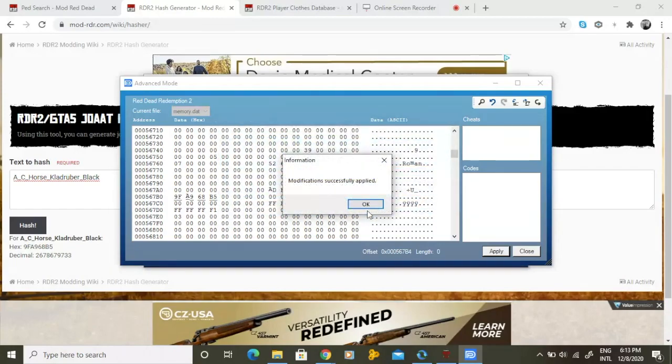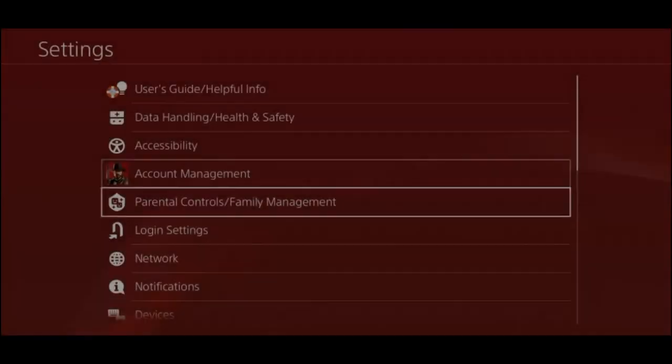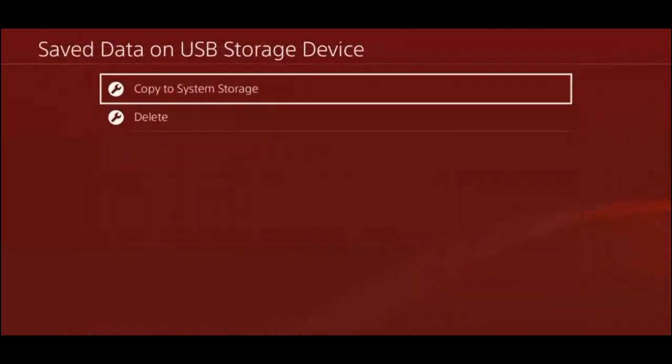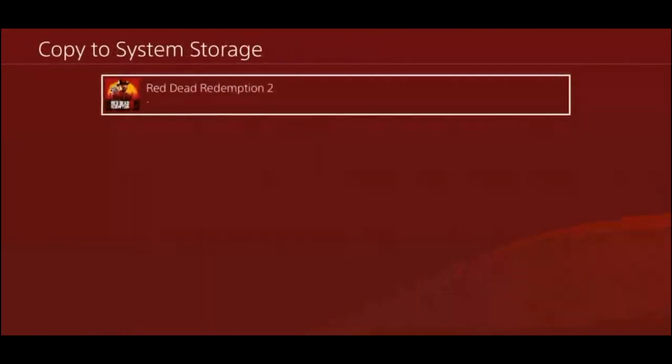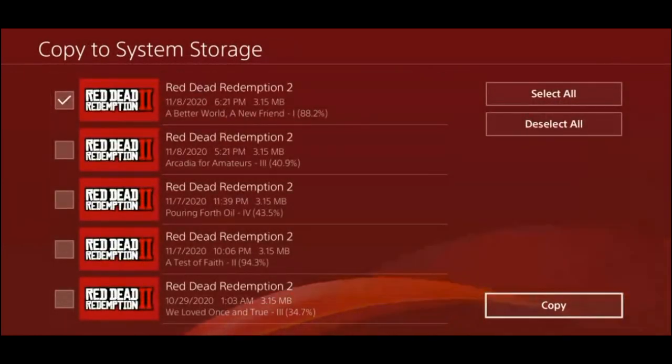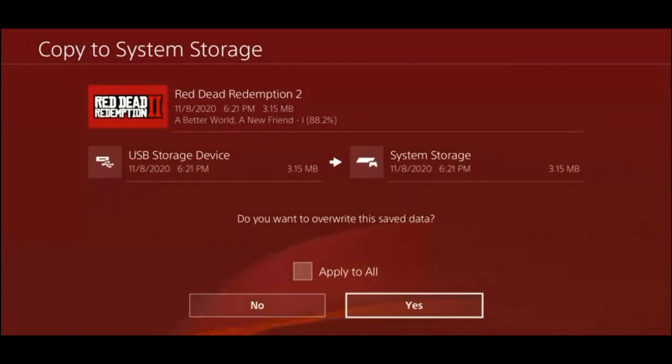Now back to our PS4. Like earlier, go back down to application save data management. This time, however, go down to save data on USB storage device. Select your altered save, and then press copy. If you get this message, select yes.